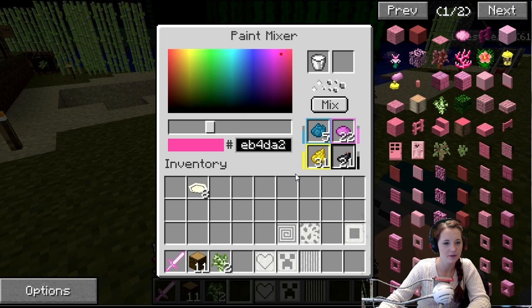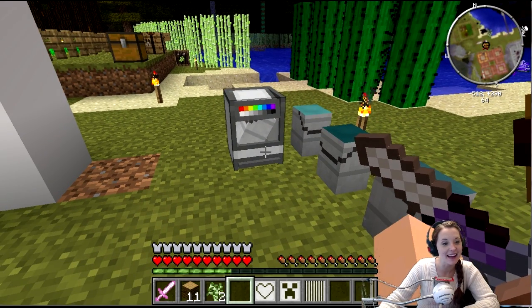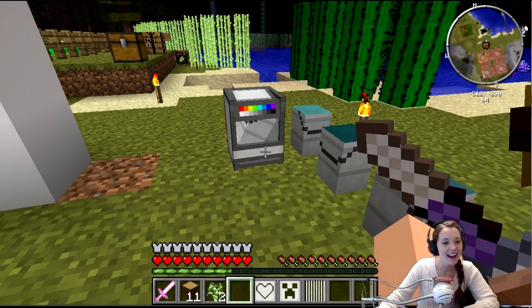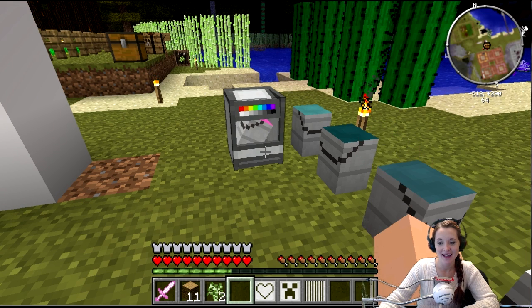And then look at the block — close the interface and look at the front of the block. Oh, look, it's paint mixing! Exactly! Oh, that is awesome! Right? That is awesome!